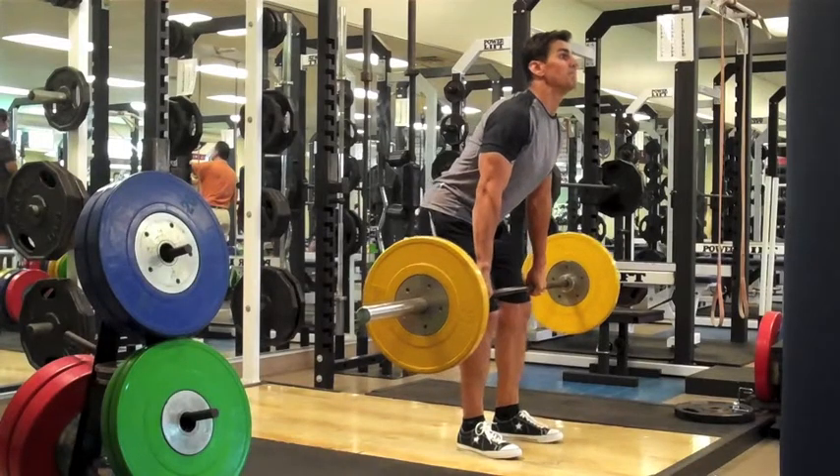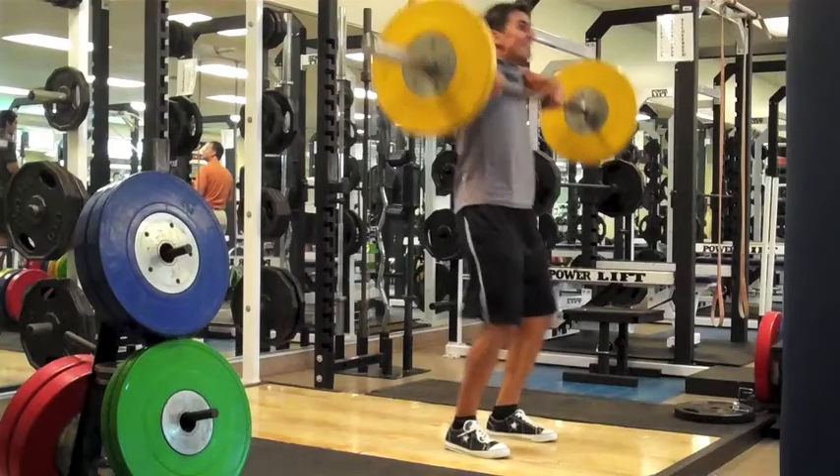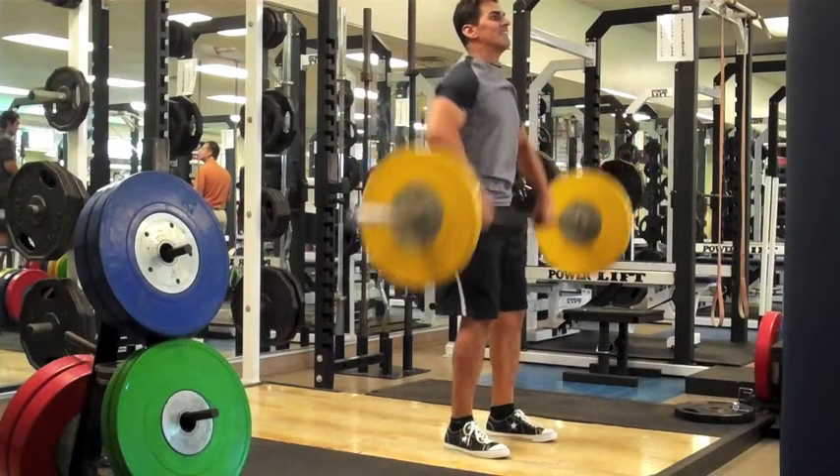For the concentric phase, explosively fire your ankles, knees, and hips into triple extension while simultaneously shrugging your shoulders. Allow your elbows to bend out over your hands, trying to get the bar as high as possible.